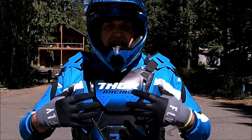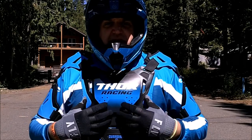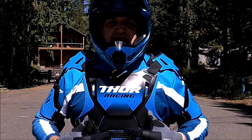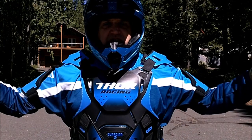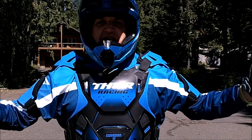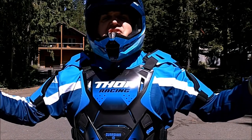Since then I decided to get a chest protector to protect myself, because my shoulders slammed the ground and the handlebars hit me in the stomach. So I'm going to show you a close-up look of this chest protector, tell you a little bit about it, do a little riding in it, and let you know what I think. Check it out.